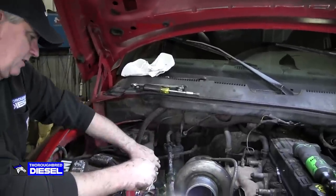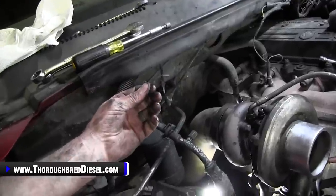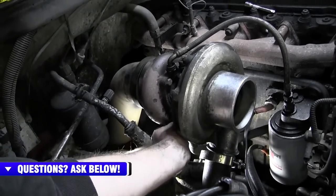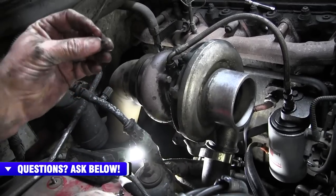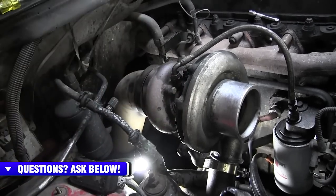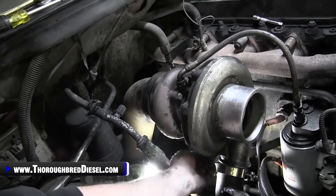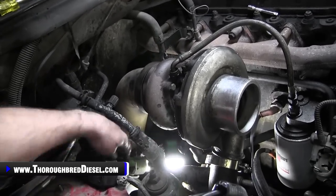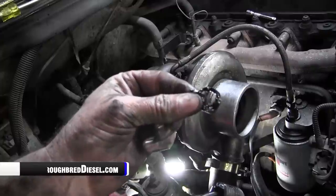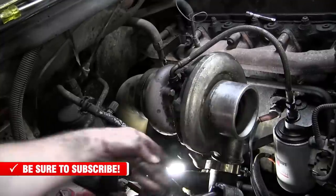When we got the oil drain line down, we found Permatex. Whoever installed this turbo previously used Permatex on the oil drain — don't do that. You get a nice fiber gasket with your ATS kit, so use that. In this case, we're going to take a few minutes to clean away the Permatex contaminants so nothing falls into the oil system and gets sucked up into the new turbo. Now the oil drain line is loose, clean, and away, and the oil feed is away as well.